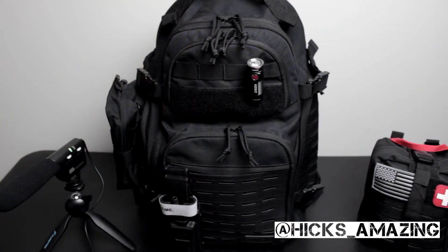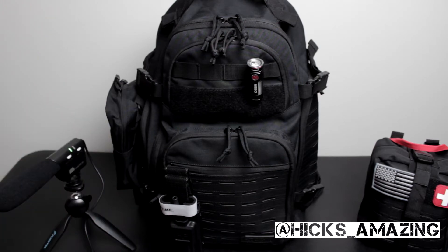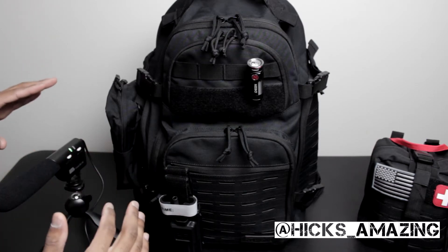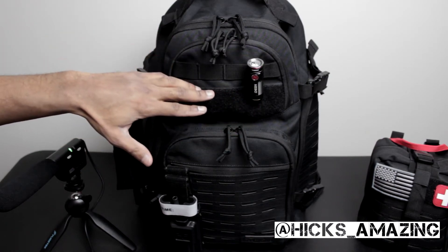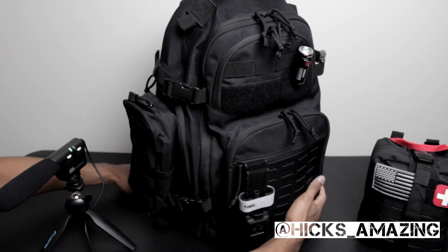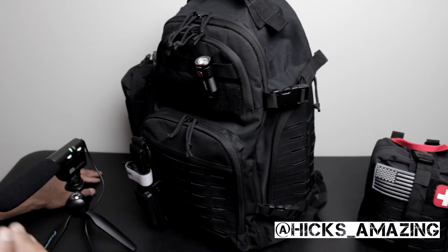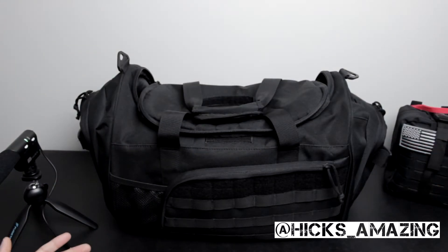Now this bag right here — I did a whole entire video on it and I'm not going to go through everything in it here. I just wanted to show it alongside the others. It's like my ultimate bag — this is a Highland Tactical bag. I'll post the link in the description since it has its own video. It has a nice Nebo flashlight that goes all the way up to a thousand lumens, and a tourniquet inside a tourniquet holder, among many other things. If I were to grab any bag, it'd be this one — it's ready to go, all packed up, and has everything I need to be out for a few days.